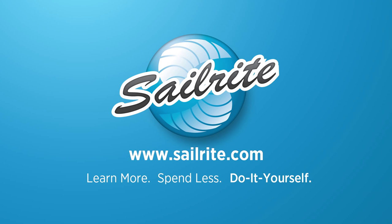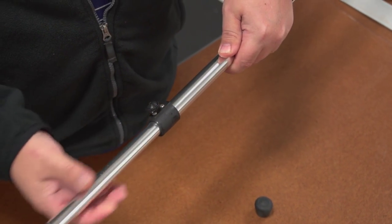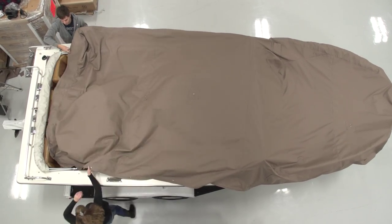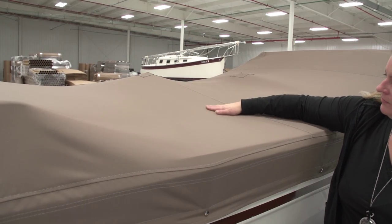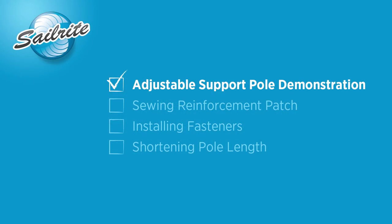This video is brought to you by Sailrite. In this video we will be demonstrating and showing you how to install patches for adjustable support poles available from Sailrite. When making a boat cover, or if you already have a power boat cover, if you don't have support poles in the center of the cover sometimes water can pool up and cause problems with the cover. So installing a support pole may be a viable option to fix any kind of problem like that.